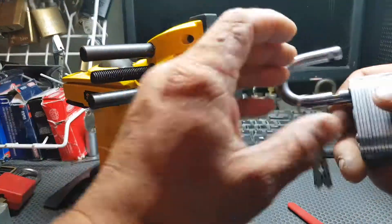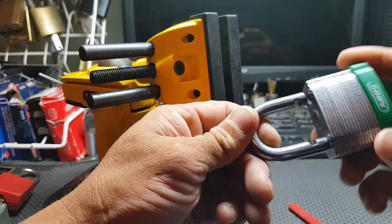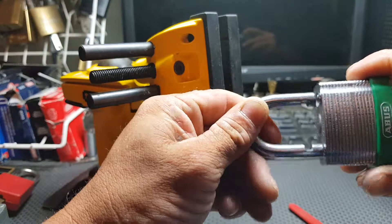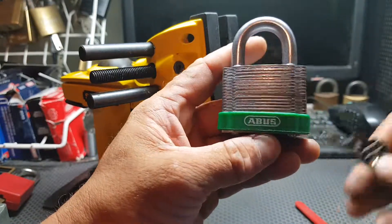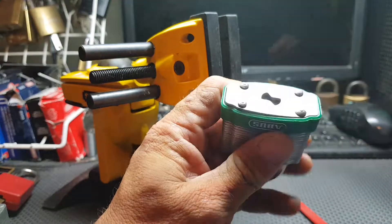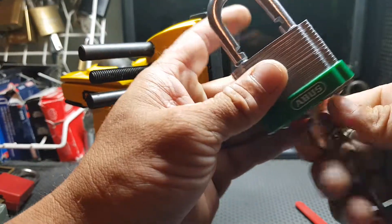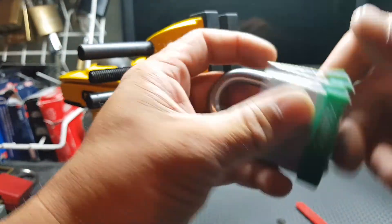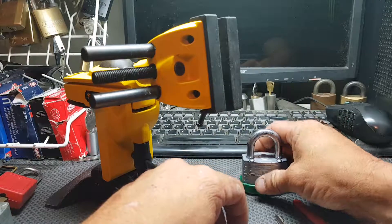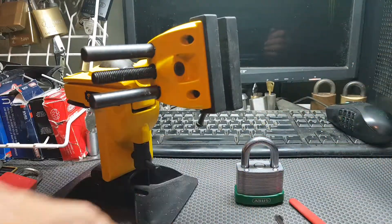Okay, interesting little pick. Didn't seem to put up much of a fight. Still an interesting pick and a nice little lock. Thank you very much for that. Nice and smooth with the key — hey, it was 41.50. Thanks for watching.